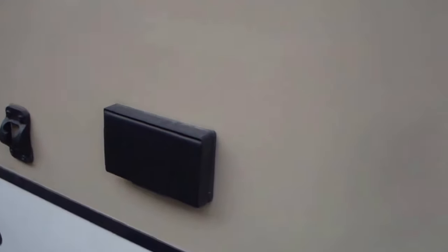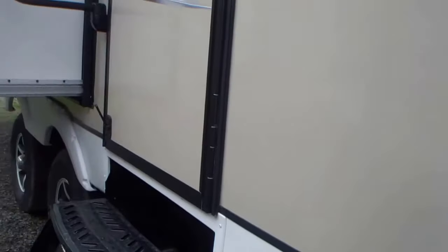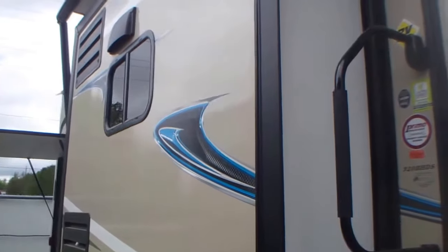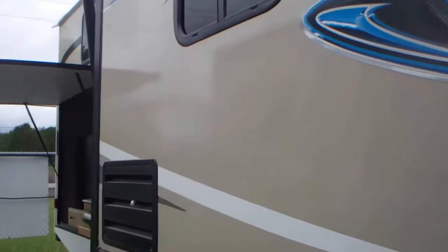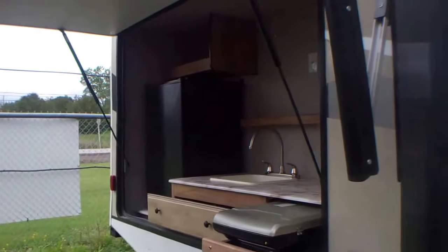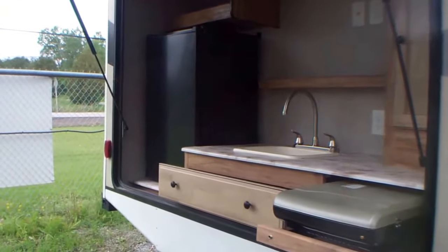There are plug-ins here so that if you have a table outside for a coffee pot, you can do it — though you might not want to with this unit, as you'll see in a couple minutes. This is a dual-slide unit, so you have a slide on this side and one on the opposite side, giving you a large living area.